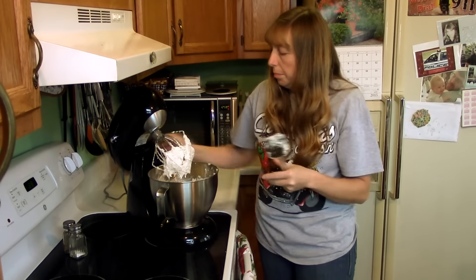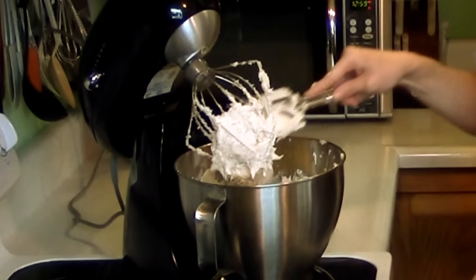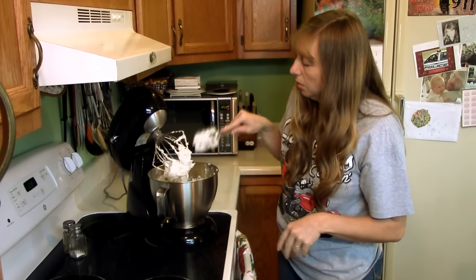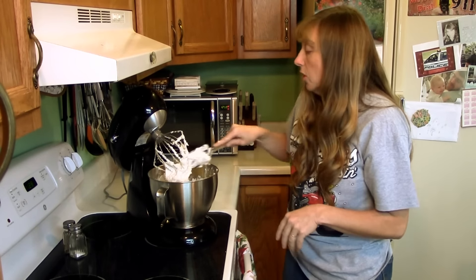Alright, that's creamed pretty good there. I only mixed it for a few minutes — it doesn't take long at all. And like I said, you can do it by hand; I did it with just a whisk for years, but a stand mixer is easier for sure.